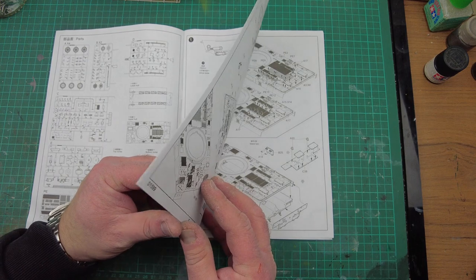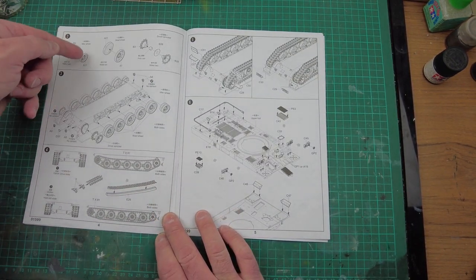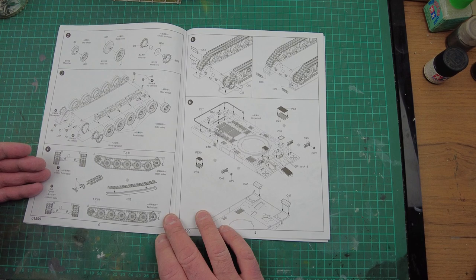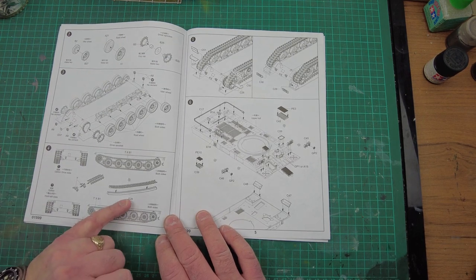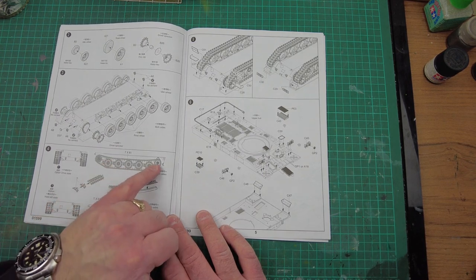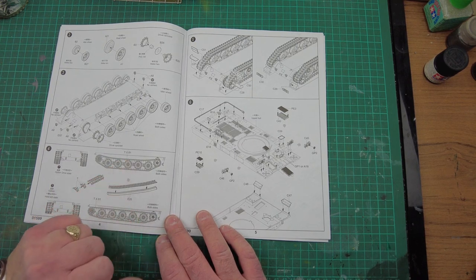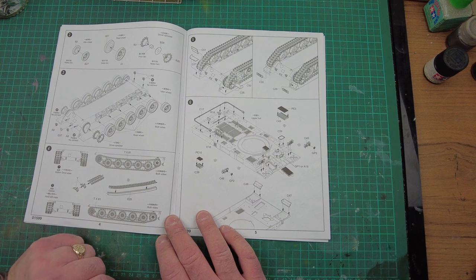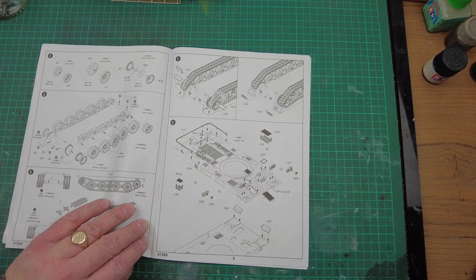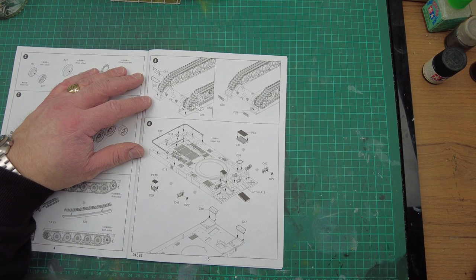Moving on to the next part, we're looking at idler wheel, road wheels, drive sprocket, bringing all that together. Then we're moving on to the tracks. Looks like we've got a jig here to get the sag. It is individual links and we're looking at 81 links per side, so that's 162 links — 162 of the part count gone. The Trumpeter tracks are usually pretty good; they clean up very well from the sprue and they go together very well.